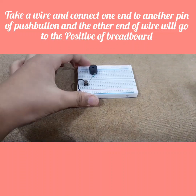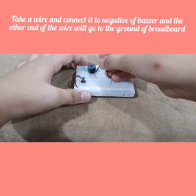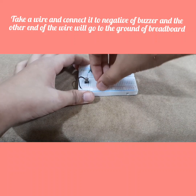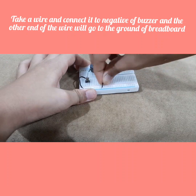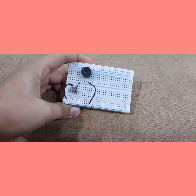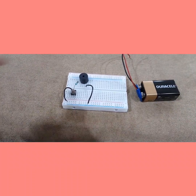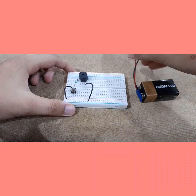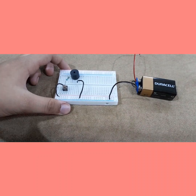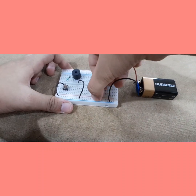Now the last and final connection: take the last wire, connect it to the negative of your buzzer, and then connect the other end to the ground of the breadboard. Now we are done with the connections — this is the smallest circuit I've ever done! Now we only have to connect the battery. The negative of the battery should be connected to the negative side of the breadboard, and the positive should be connected to the positive side of the breadboard.